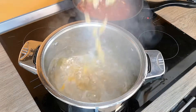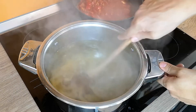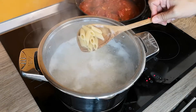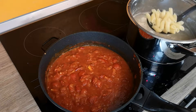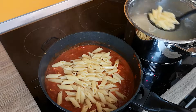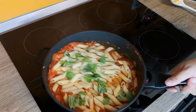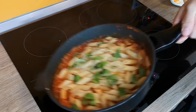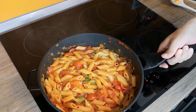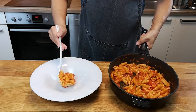Add the pasta to the boiling salted water and let it cook al dente — 2 minutes less than the cooking time mentioned on the package. Cook the pasta after the sauce is ready; remember, the sauce always waits for the pasta. Fish the pasta out using a skimmer and add it to the sauce. Tear apart some fresh basil on top, mix everything together, and cook for 2 minutes. Plate the pasta and sprinkle the golden brown eggplants on top.